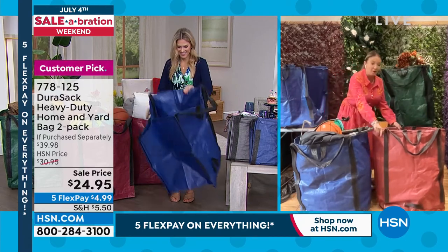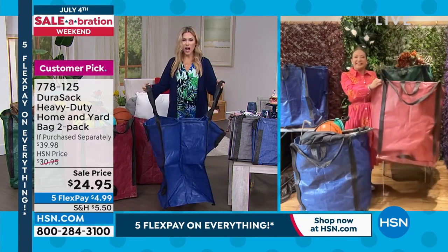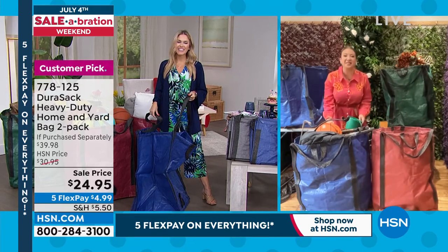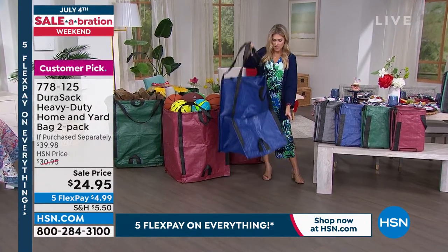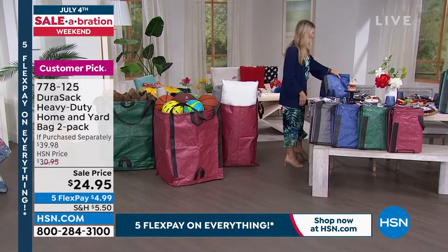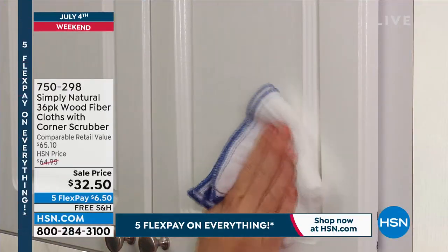They are super tough, super strong, tear-resistant, puncture-resistant, and stand up by themselves. There are 105 five-star reviews. They stand about 28 inches high, fold down to hardly anything, and are 20 by 20 inches. You're getting two for about the price of one. Choose your color — blue, gray, green, or red. Stay in the ordering process for that customer pick. Item number 778-125. Thank you to Lorna for joining us — happy Fourth of July!